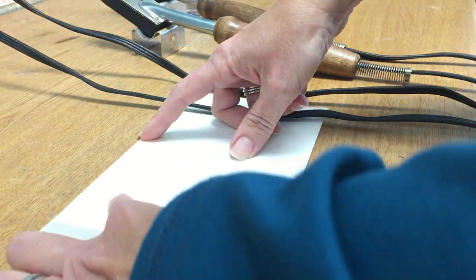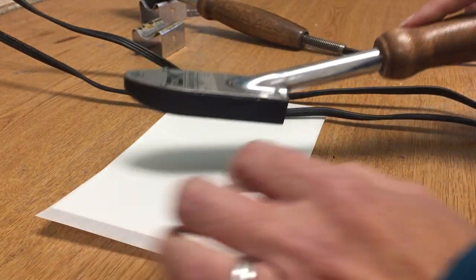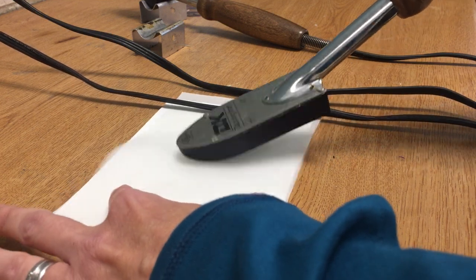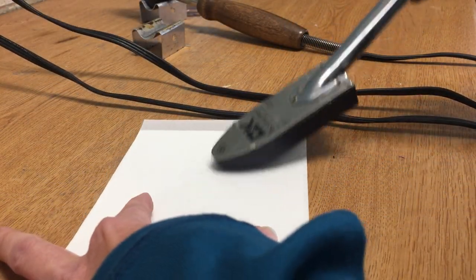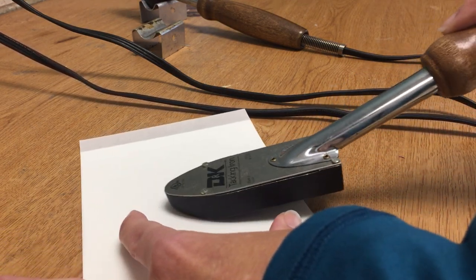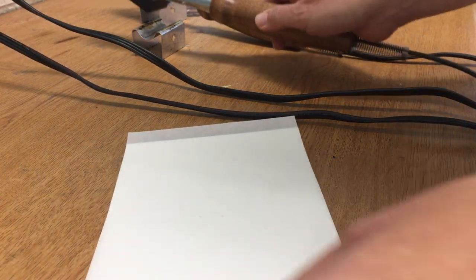Hold the tissue down and make sure it goes from top to bottom edge to edge. Take the iron and use just the very tip — the top inch is all you need, you don't need to put the whole iron down. Just move the tip back and forth, holding the tissue in place. It's a little sticky so it may shift around — hold it down tight and go back and forth, staying right in the center. That should be enough to attach them together.